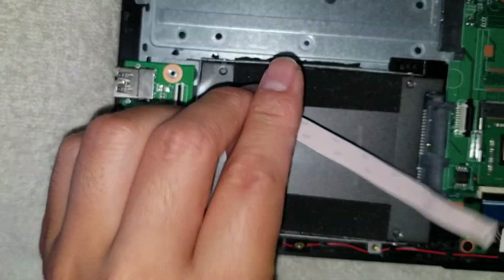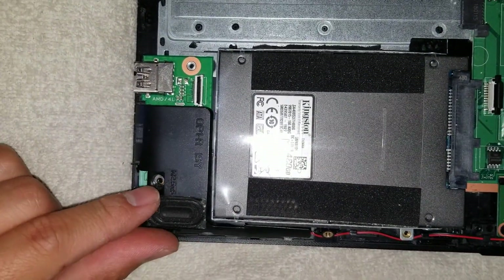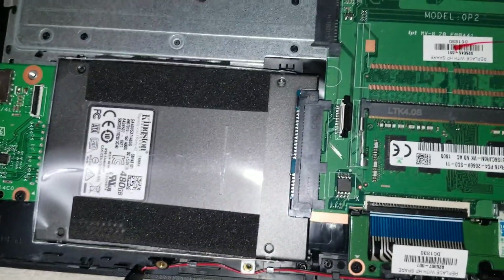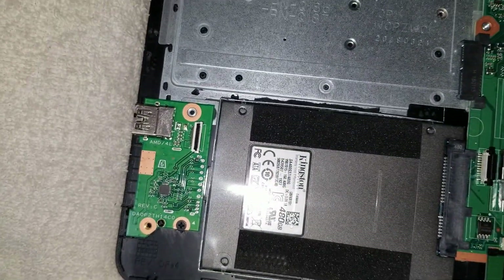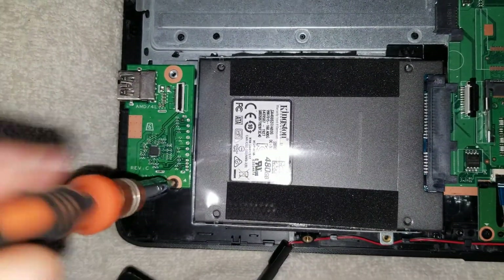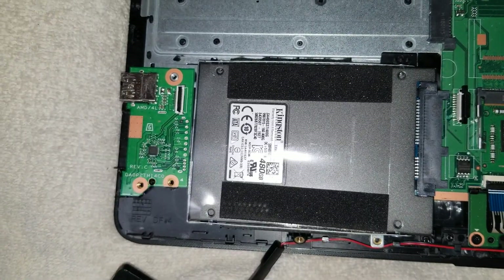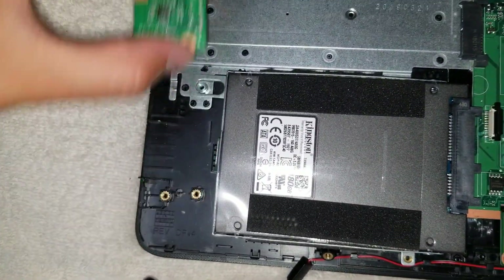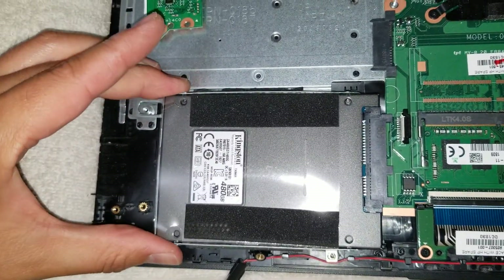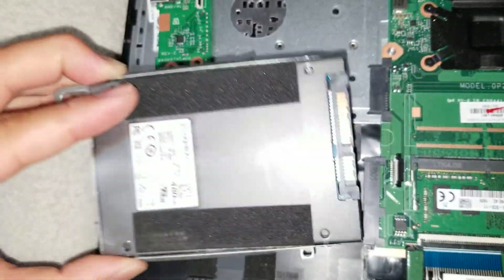To remove the hard drive — I have an SSD in it right now — there's one screw over here over the speaker, you remove that. Then to remove the hard drive you also have to remove this screw, because they put part of the bracket underneath this piece. Once you remove that, you can slide the hard drive out — just slide it back — and then you can put a new hard drive in there.